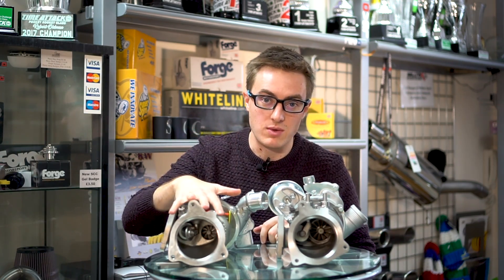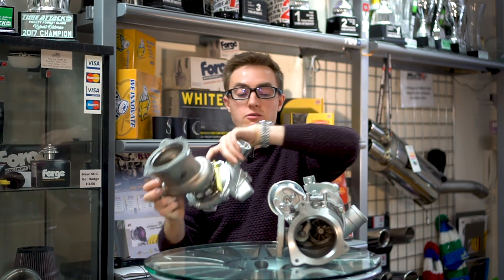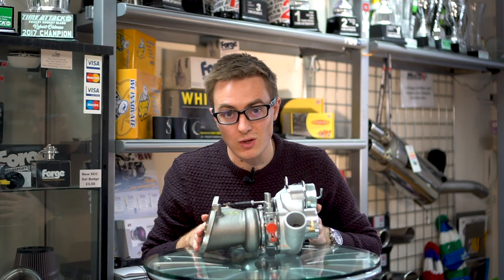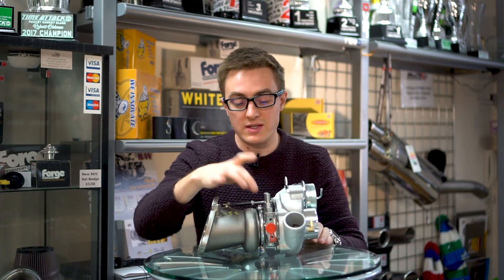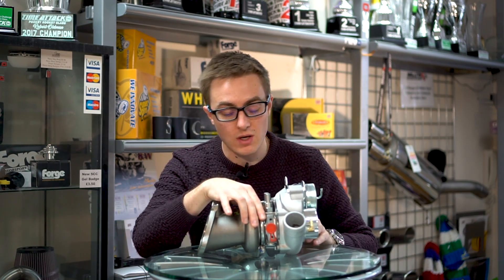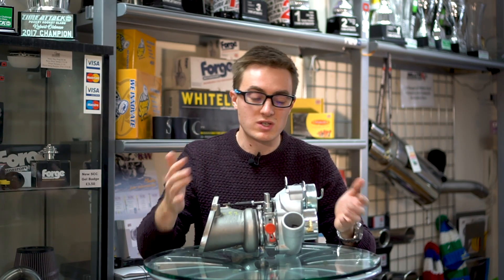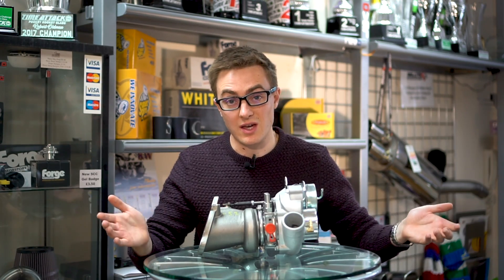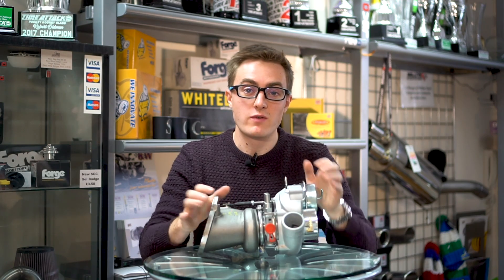Now I've mentioned this is a KP39. This is not a KP39. This is actually based on a K04 turbo, which is used a lot in the VAG tuning world. Now the reason that Revo have done that is because of this centre section here. This allows for a larger drive shaft and associated larger bearings and lubrication, which essentially just means that this turbo is a whole lot more reliable than just bastardising a KP39. So in a nutshell, that is Revo's new turbo.